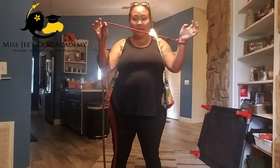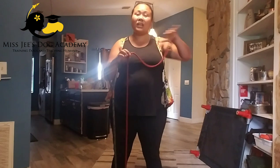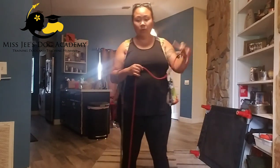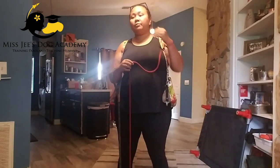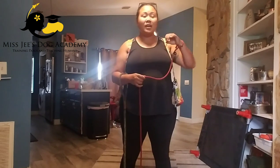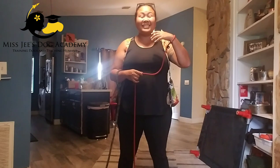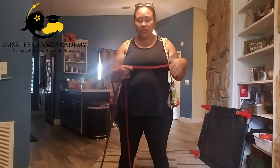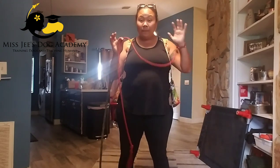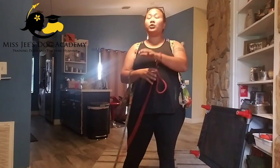They're leashed from the crate to the door to potty, out to walks, or anywhere in the house. So we're literally communicating with them at every moment of the day with the slip leash pressure. We use the slip lead in the first couple of days to introduce the dog to the idea of pressure on — which is what happens when the leash is tense — and pressure off, which is what happens when the leash is relaxed.